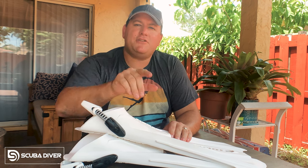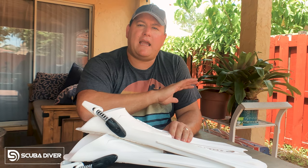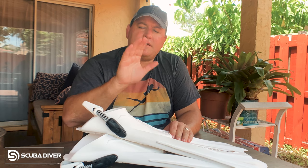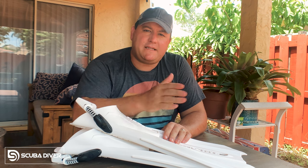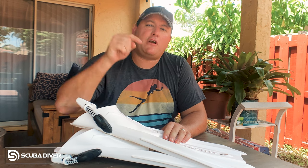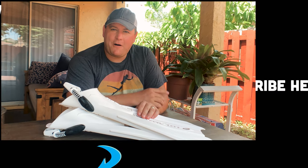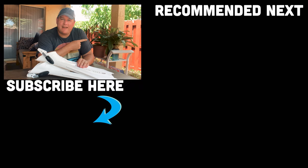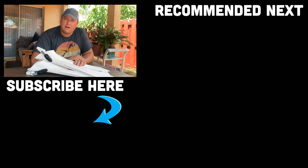Ladies and gentlemen, don't forget to subscribe to Scuba Diver Magazine's channel — just hit that little button down there and click the little bell icon, and that way you won't miss any of our awesome content, particularly this Scuba Basics series. Thank you so much for watching this first episode in our Basics series, sponsored by Aqualung. Let us know in the comments below what pieces of gear you'd like us to make videos about next. I'll put a link to the whole Basics playlist right here, and just below that will be a link to my channel. Until next time, my name's James, Scuba Diver Magazine's man in Miami — dive safe, dive often.